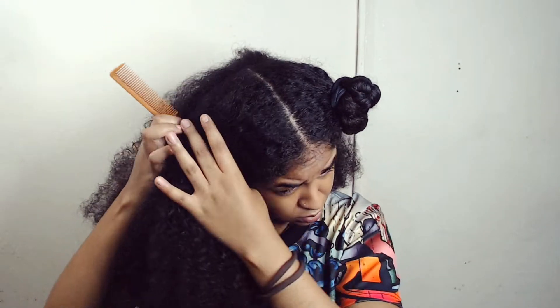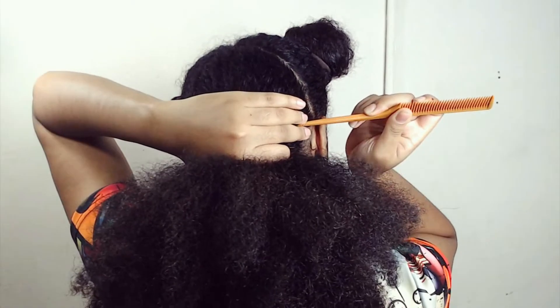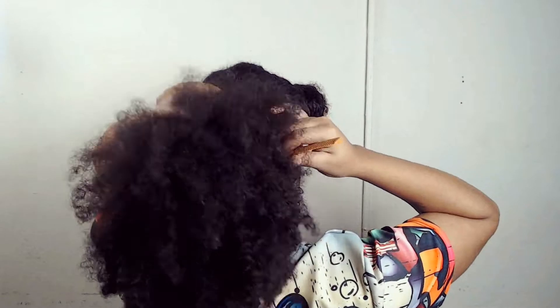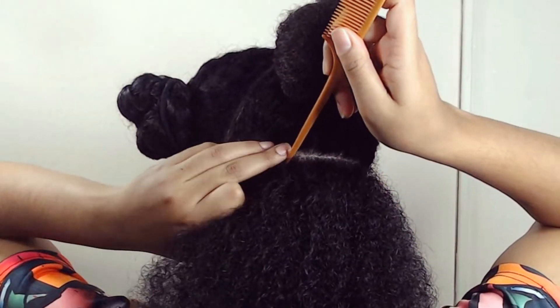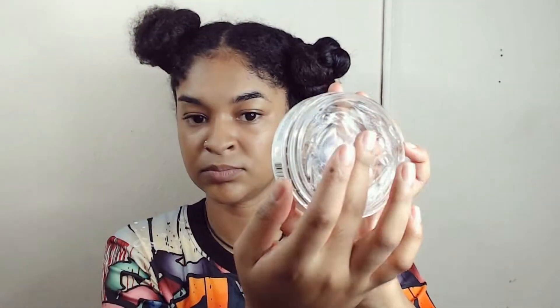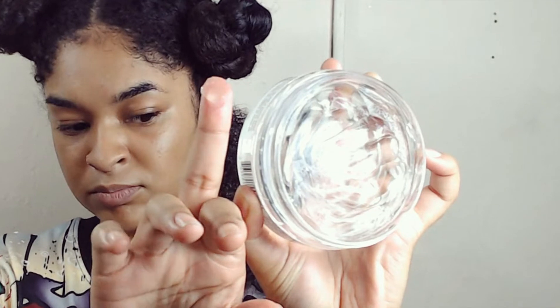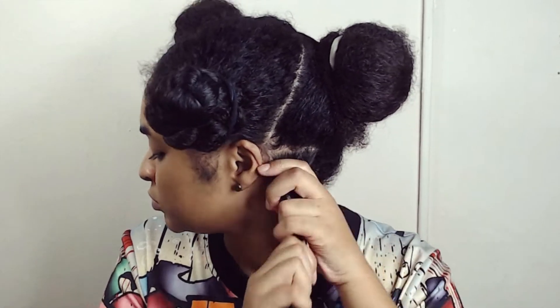As far as the back section, I'm going to start at the bottom of course, and separating that first section I'll be braiding. Then I'll prep said section by detangling and applying some Eden Bodyworks edge control glaze to the perimeters and to the rest of the hair as I braid.